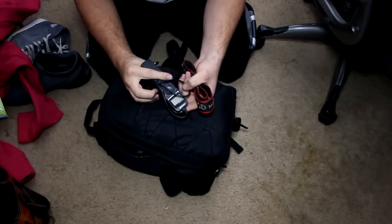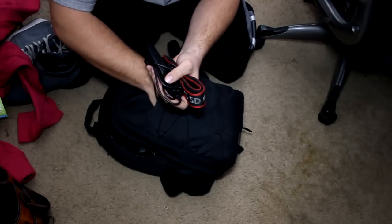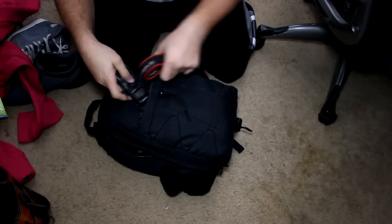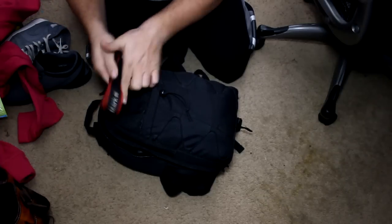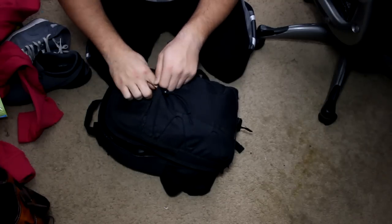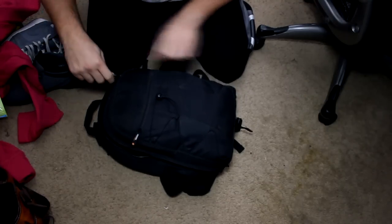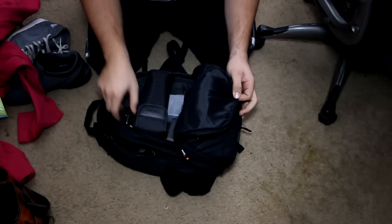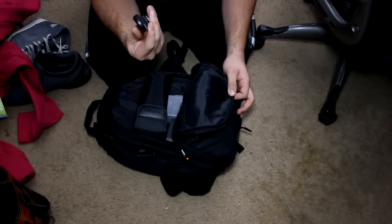I have my remote timer also on the front pouch. And then there's a second pouch here — the zipper's over here — and it has my bootleg pocket wizard from Cowboy Studios.